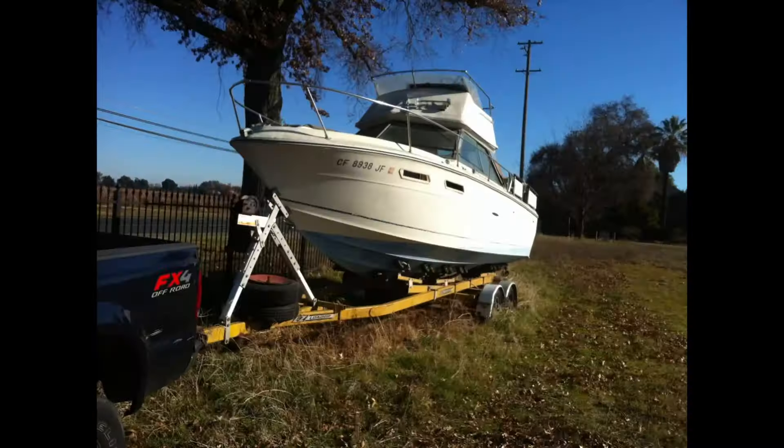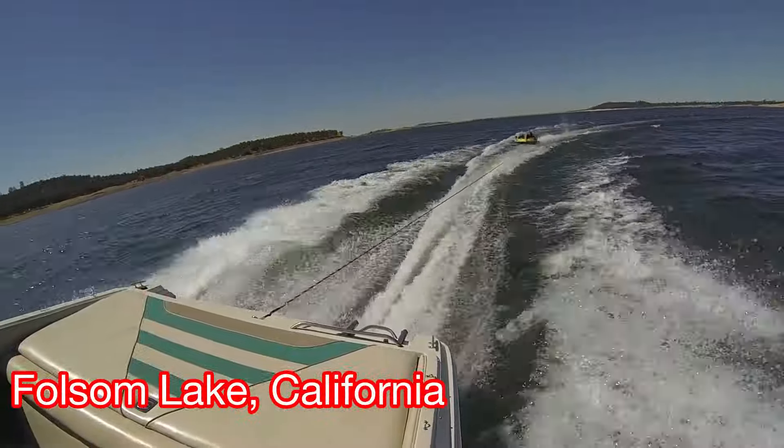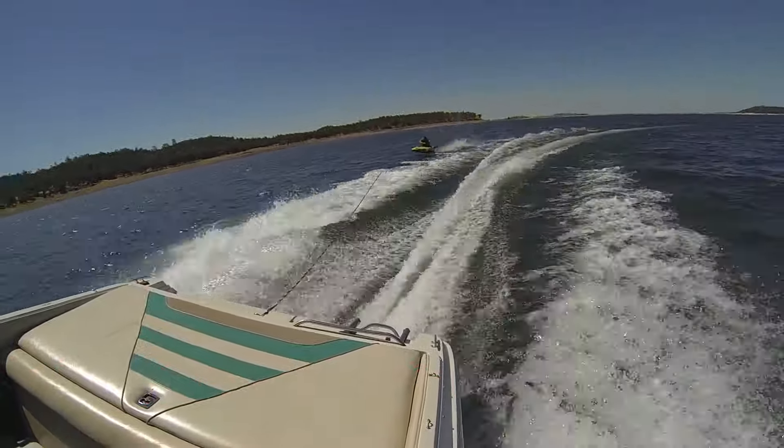Hey guys, before you go out and pick up that free boat you just saw on Craigslist or Marketplace, watch this video real quick. Let's go over boats that you shouldn't buy.